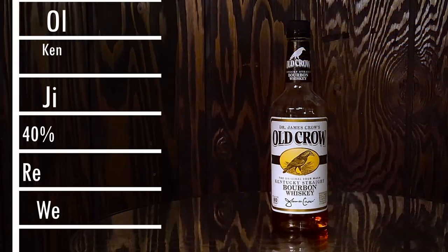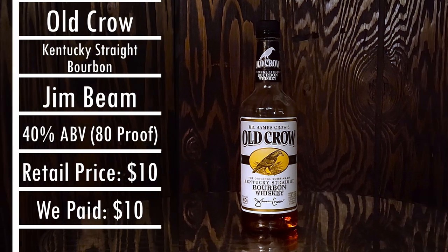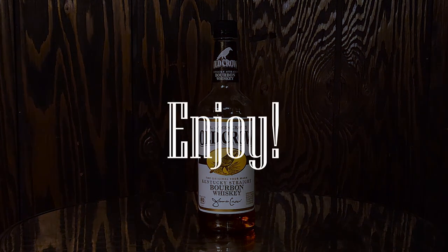Old Crow comes in at 80 proof. We purchased this bottle for $10 at our local store, but your prices may vary. Let's dive in and see what they think.